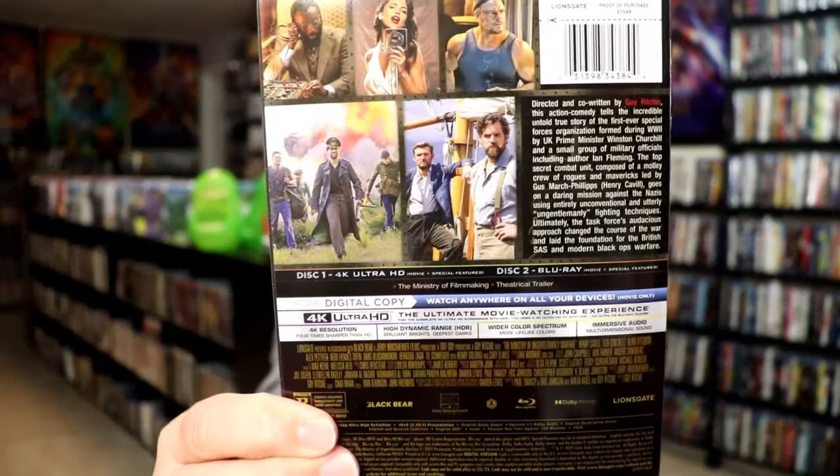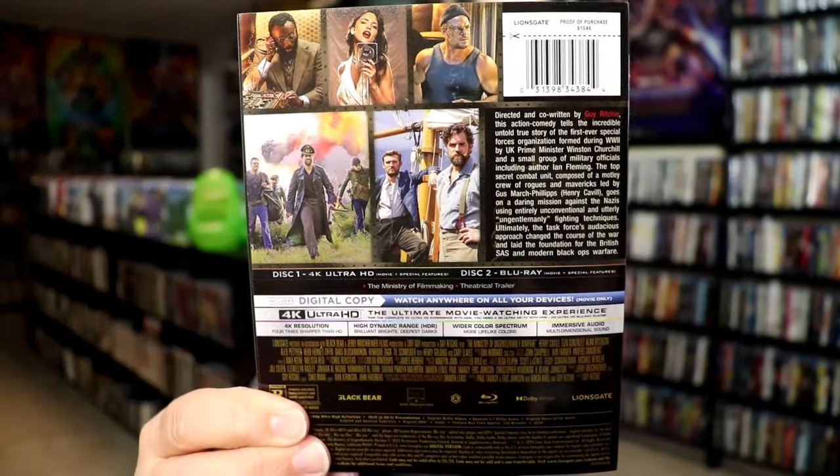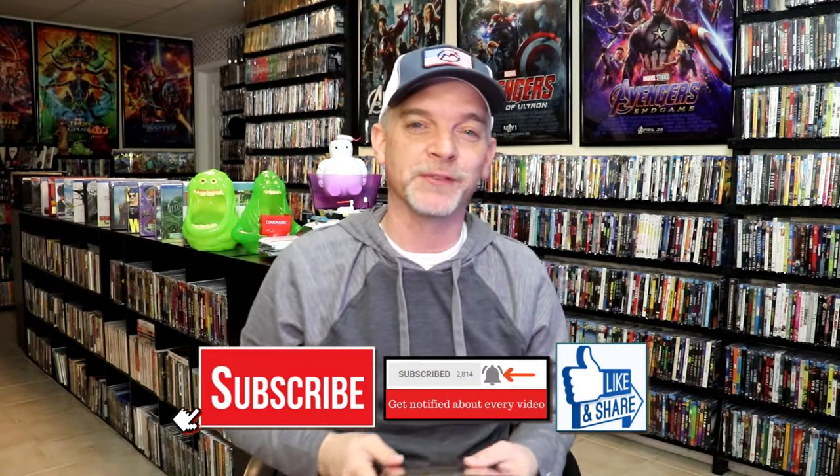Really nice-looking inside artwork and a really beautiful-looking steelbook. I'm really happy that I was able to add this steelbook to the collection. I really did enjoy this film — got to see it in the theaters, a lot of fun. Definitely looking forward to checking out these special features, though it only had just these two: the theatrical trailer and the Ministry of Filmmaking. Kind of light on special features, but I look forward to checking that out.